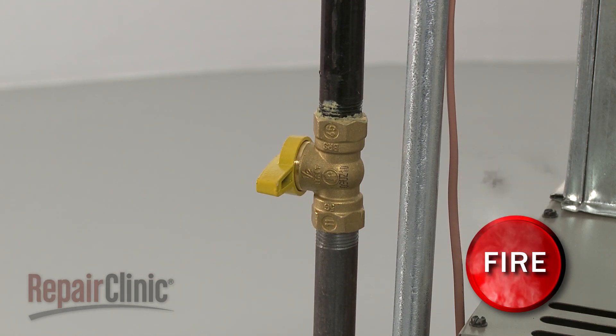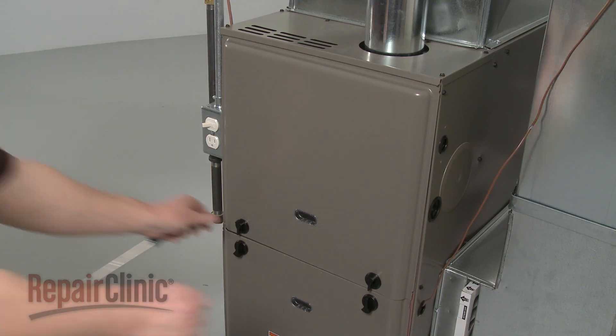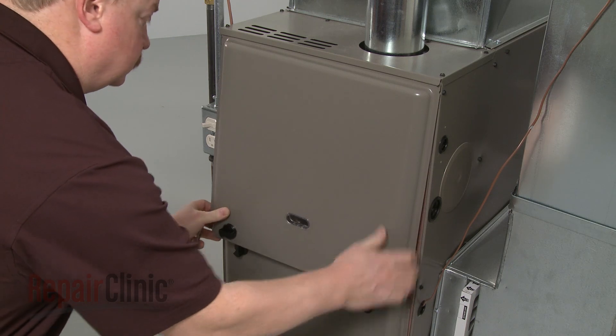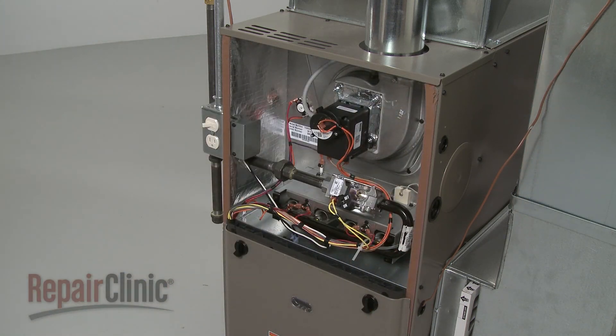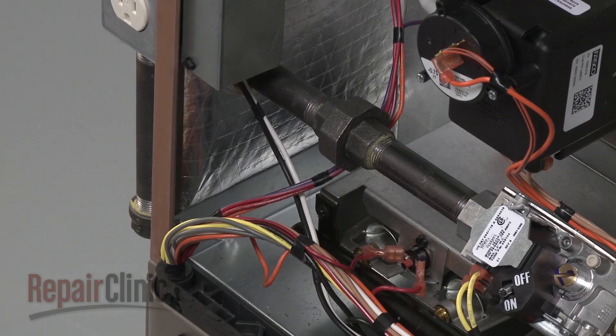To gain access to components like the flame sensor and igniter, rotate the knob securing the combustion chamber panel and pull the panel off. To reach the burners you may need to detach the manifold.